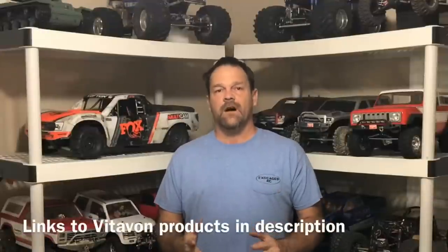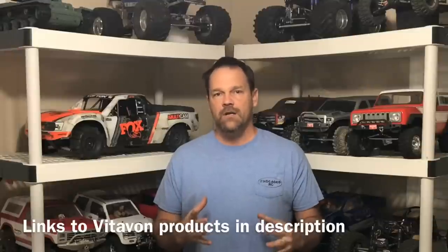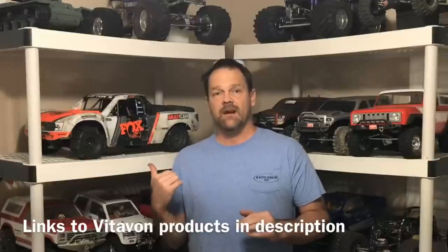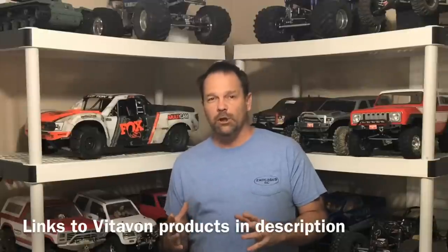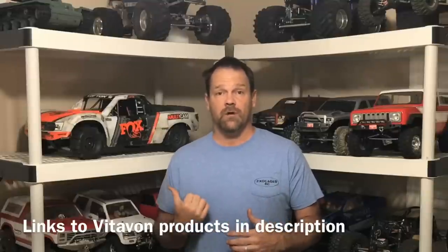So the arms from Vitavon have done really well. Not only are they shiny, they also performed great. They added a little bit of weight to the front, which may have actually helped the truck out in the turns a little bit — because with the sand tires, they have a tendency to push real bad. It did feel like it turned a little bit quicker. Maybe it was just me, or maybe the weight of the arms was actually a good thing on this truck.